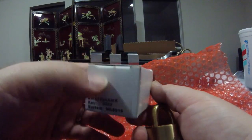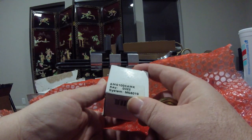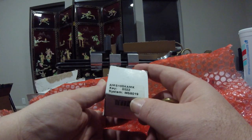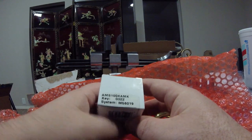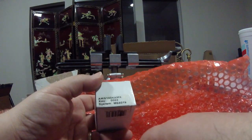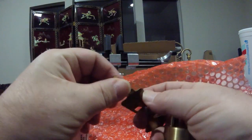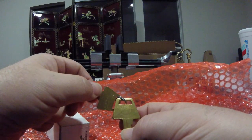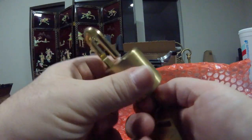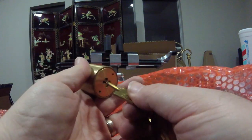Looks like it's a new lock, or new old stock. AMS 100KAMK. Key 0022. System M58019. I don't know what any of that means. I guess AMS 100KAMK is the model number. Key 0022, I'm guessing, is the keyway shape — although that's what's also etched into the side of the key. So is that a code for the bitting? I don't know. But I love how smooth that is, especially with the key that goes in nice and easily. Just butter.